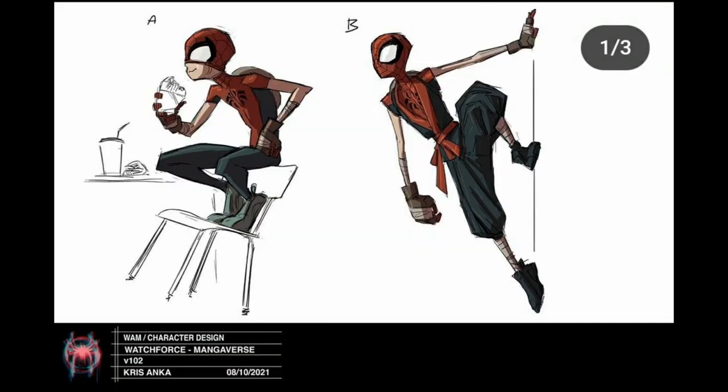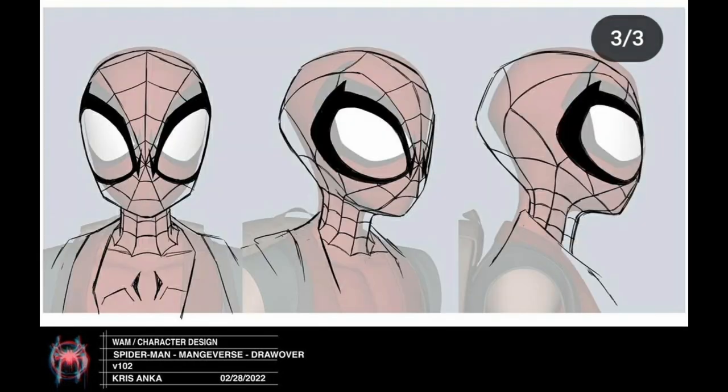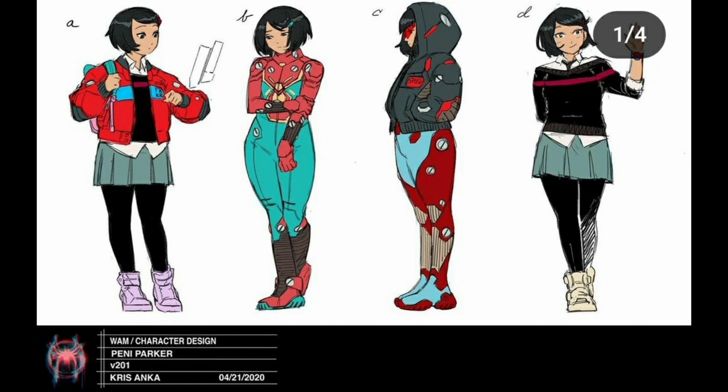Now we're heading into the random Spider-People. We have the Mangaverse Spider-Man, which is a pretty cool Spider-Man — it's like Spider-Man as a manga or anime, and I believe there was a little spin-off show. He has big bandages around his hands, is wearing a gi, and I like how they're drawing 3D on top of the 2D design. He doesn't have webbing in the base design, so they drew some on just to see what it'd look like.